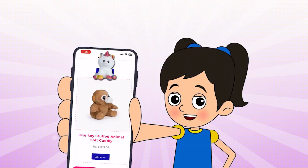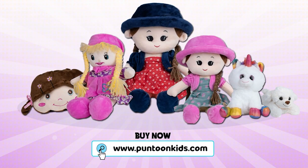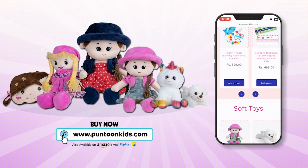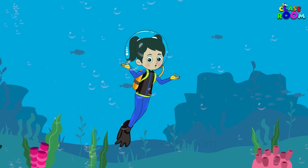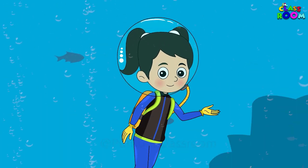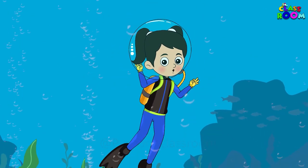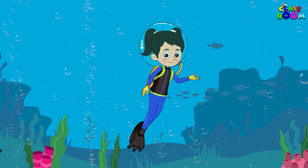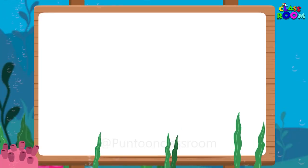You can also buy our favorite toys from www.puntunkids.com — link is in the description. Hello budding artists! Today we are diving deep into the ocean of creativity as we learn to draw a cute octopus. So grab your sketchbooks and let's get started on this aquatic adventure. Ready?